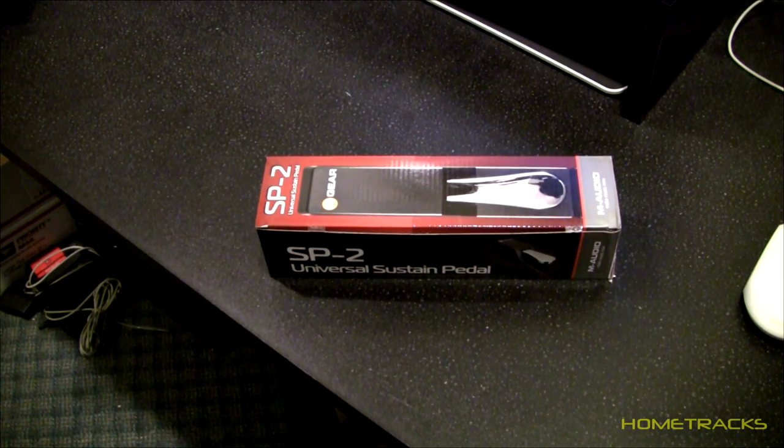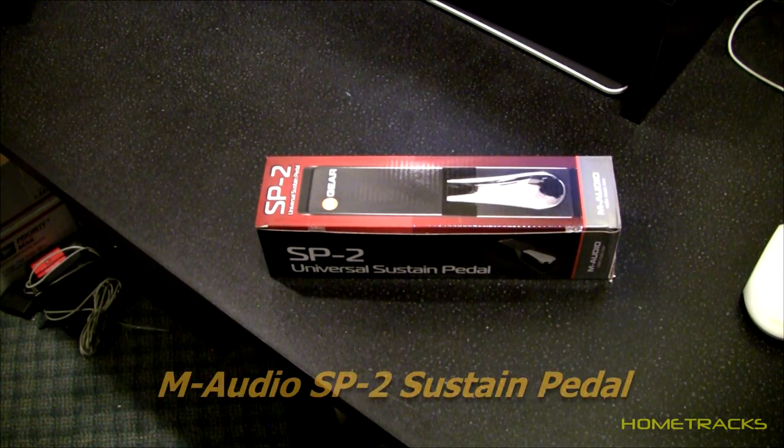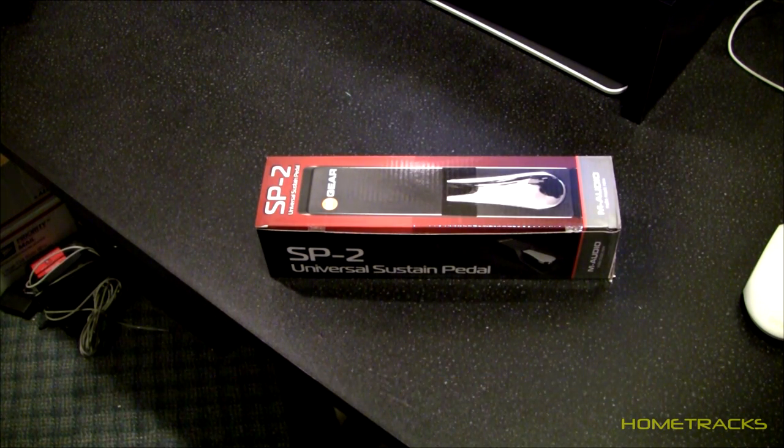Hey guys, thanks for tuning in. Today we're going to do an unboxing of the M-Audio SP2 Universal sustain pedal. I got this for $19.99, $20, for my Akai MPK-61 keyboard. We're going to unbox it and then we'll check it out and let you know how it works.